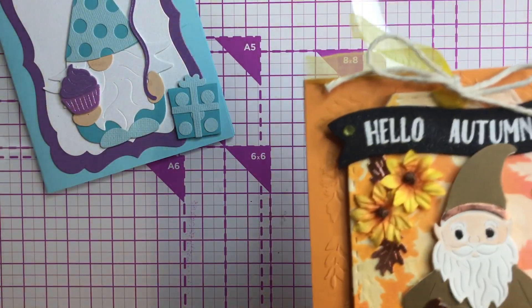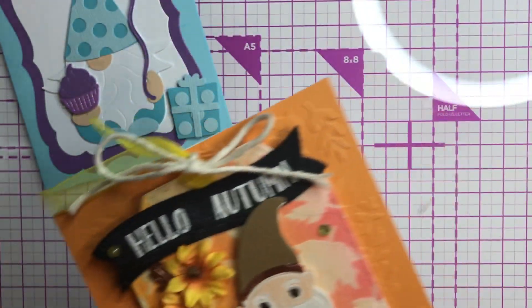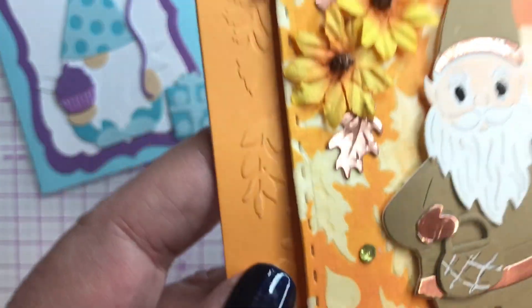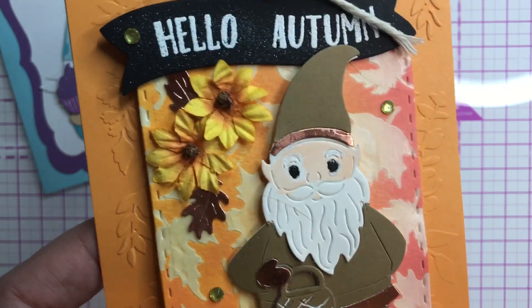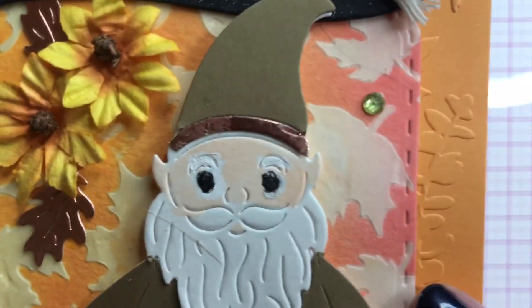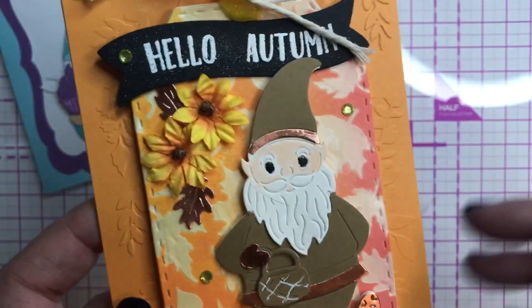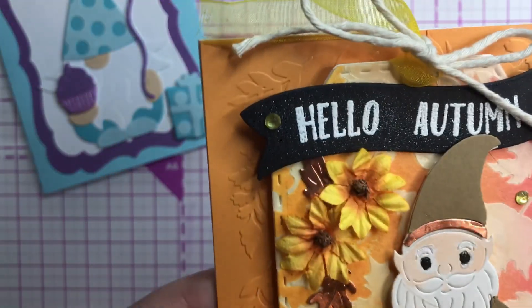So I had picked him up and I went ahead and made a tag first, then I decided no, he belongs on a card. All the papers are from my stash. This tag background is from a stencil — I believe it's some fall pattern from my stash. These little sunflowers are from Hobby Lobby.